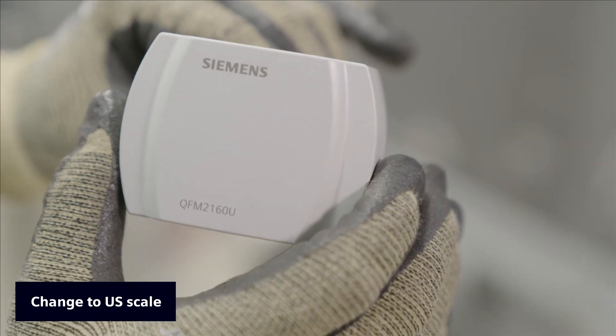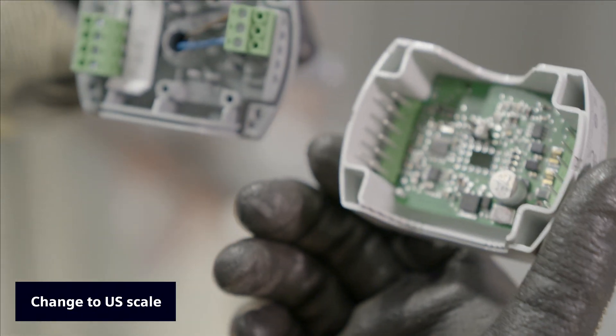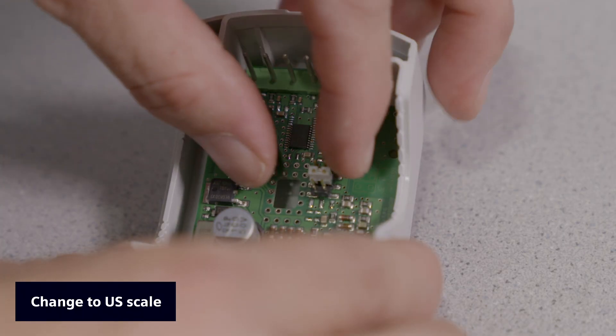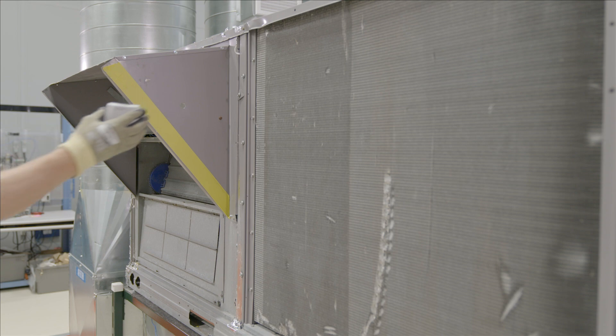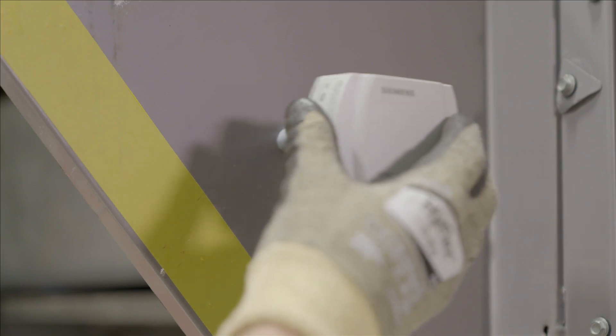The combination sensor needs to be adjusted to the US temperature scale by removing the cover and moving the jumper to the third position. The sensor is mounted on the outside air hood.